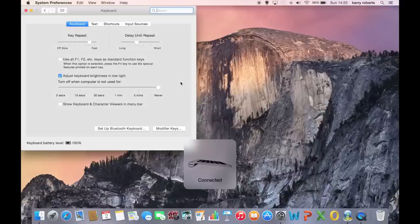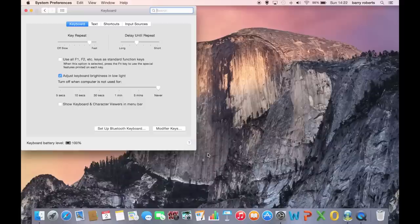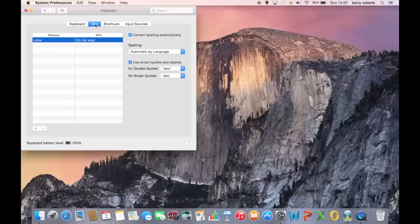That's it — the keyboard's ready to use. You've got the prompt there to tell you it's connected. You can use the keyboard as it is, or in this menu you've got some more advanced settings where you can customise the keyboard just to your liking.